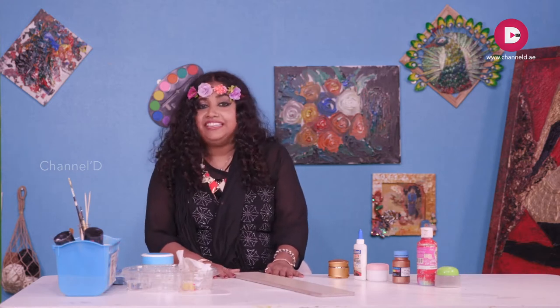Beauty lies in the eyes of the holder. Beauty is here. Welcome to my art world, Art2Heart.